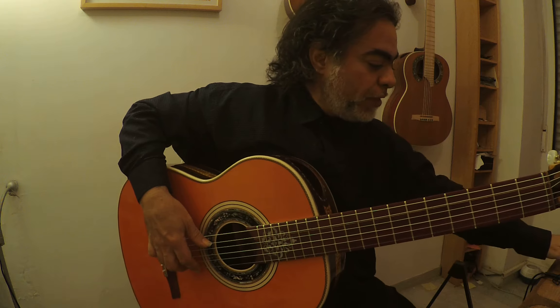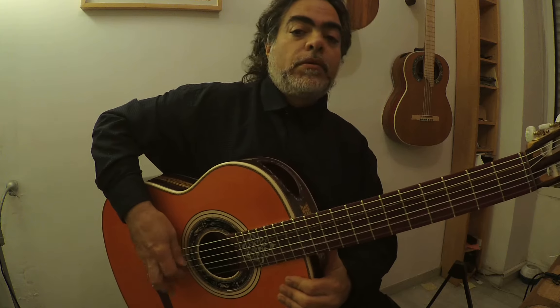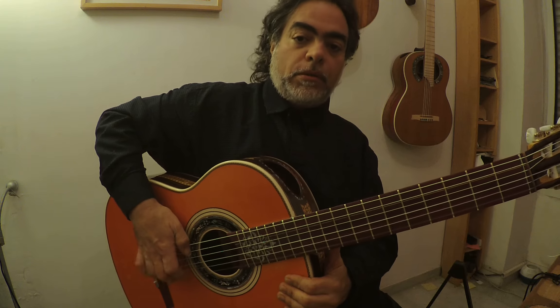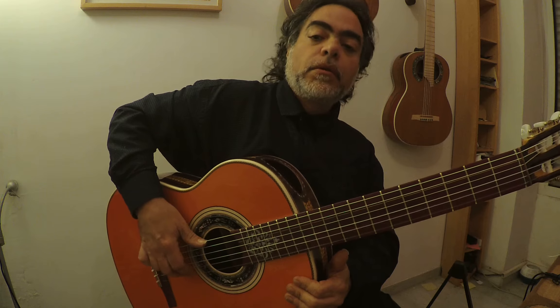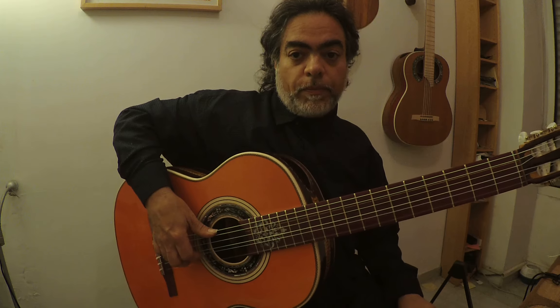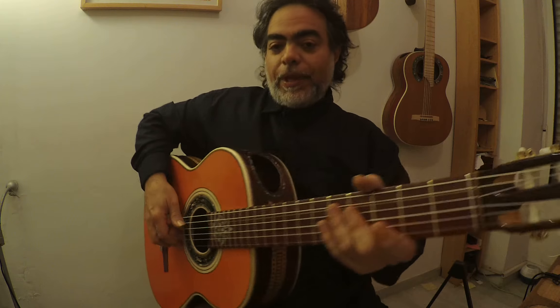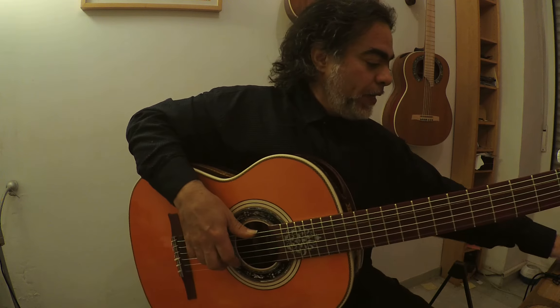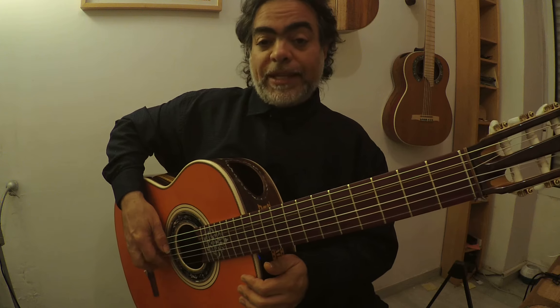So the strength of the thing we need with two or with three fingers. We need to have more pulsación, and so instead if we play... that has no power.